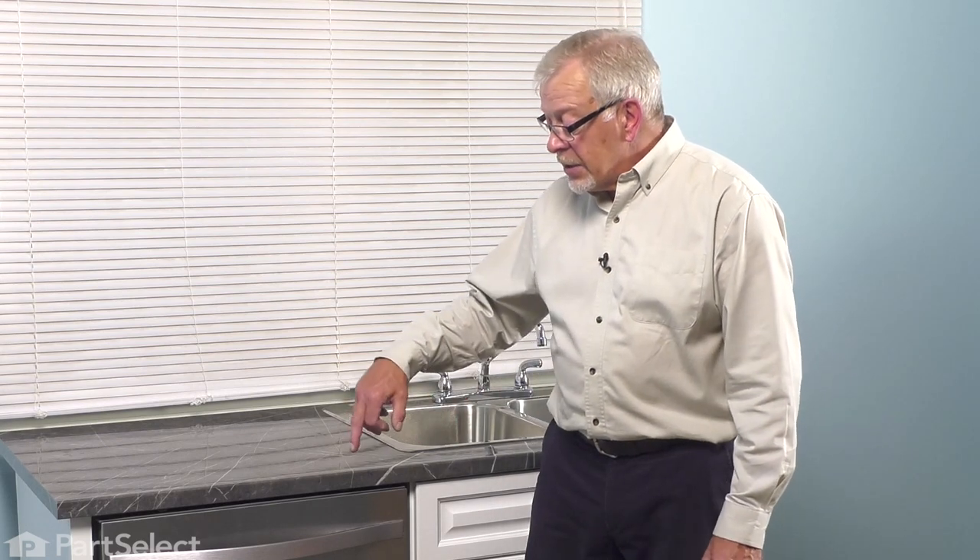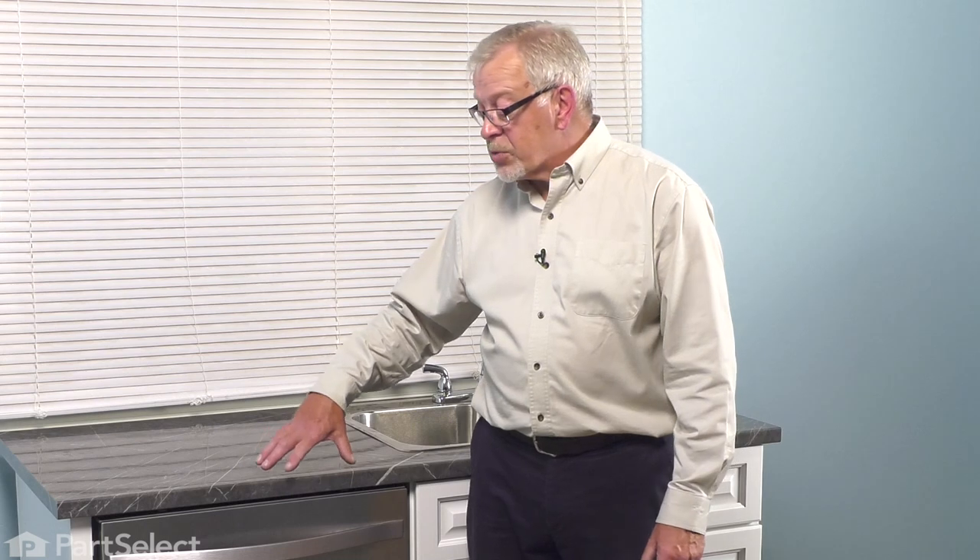We'll also need to disconnect the two mounting tabs that secure your dishwasher to the bottom of your countertop. Once we've done that, we can then pull the dishwasher out and begin the repair.